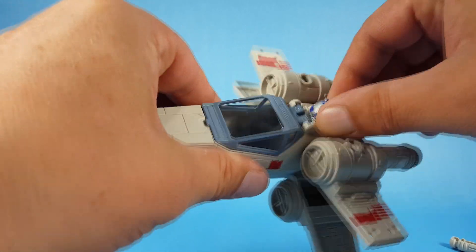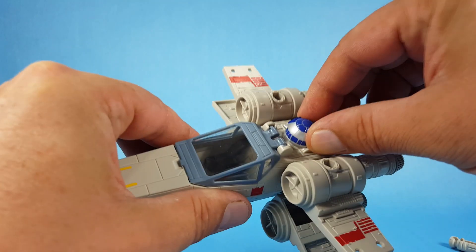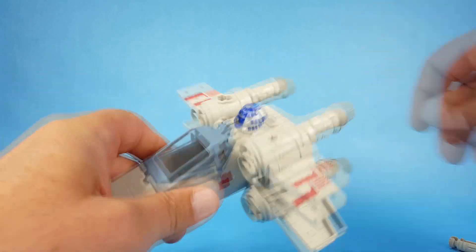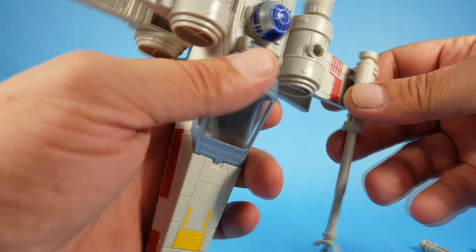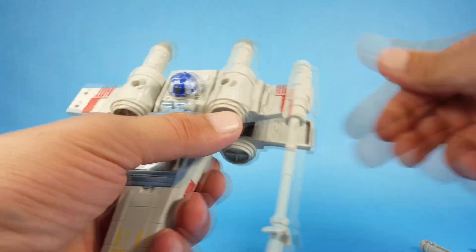I'm trying to look at this R2 — his head spins, so that's cool. All right, we'll go ahead and assemble this thing; it doesn't look like it's too difficult.